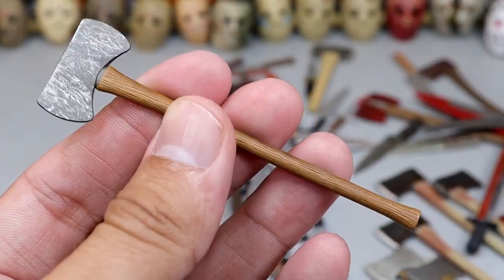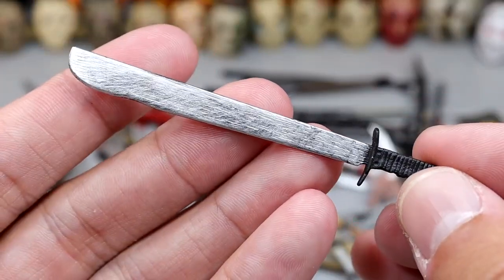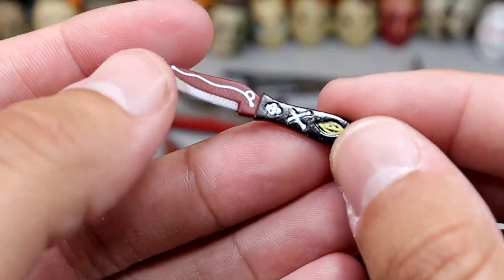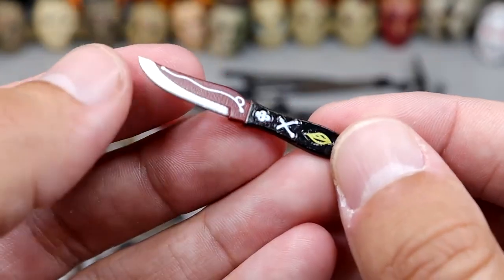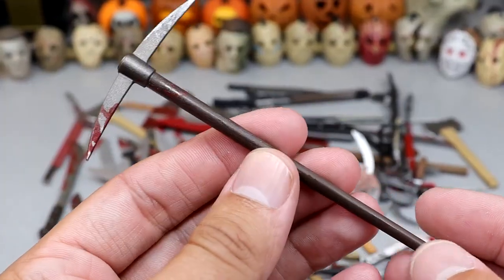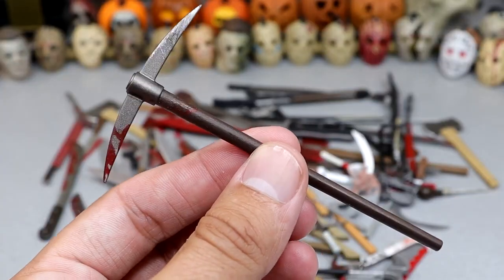Another machete — this one almost looks like it's got claw marks in it, but it's just a standard machete knife. Then we have this knife with all these symbols and stuff on it — I think this blade came with Chucky, but I could be wrong. Another pickaxe accessory — this one has some blood on it, so we know it's been used for some different things.